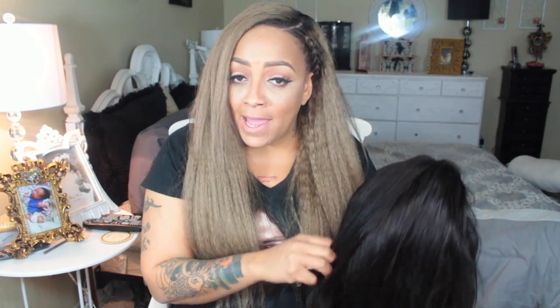Instead of being so upset — even though I already was, because I had taken my time to style this, wash it, condition it — I decided to contact VIP Beauty on AliExpress and show them photos of the hair, since they were constantly emailing me asking when I was going to get the review done.